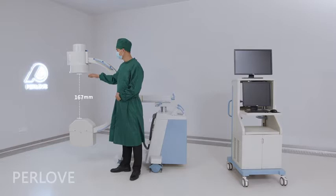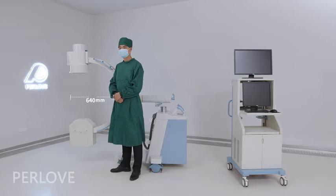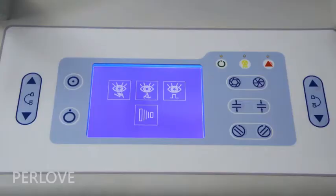The C-Arm opening is 714mm. The C-Arm arc depth is 614mm. It can provide a suitable operation space.